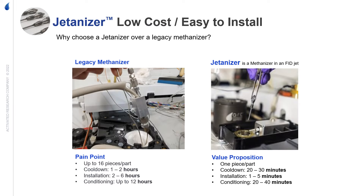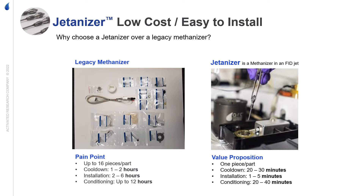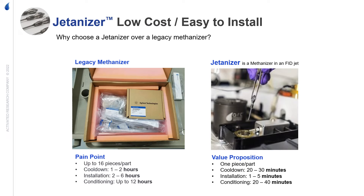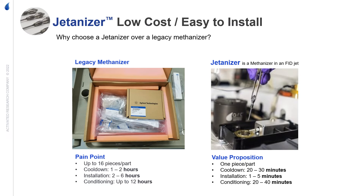One of the biggest benefits of the Jettanizer over traditional methanizers is the affordability and easy installation. Since there is only one piece, the installation can be done in five minutes. It is a simple addition to adapt a GC FID to detect CO and CO2.